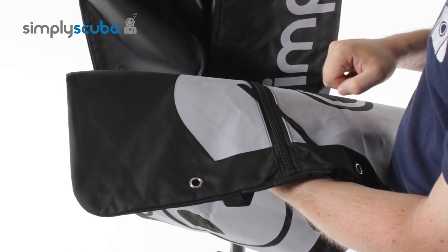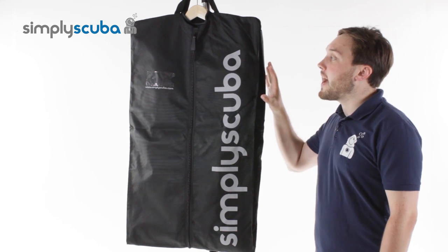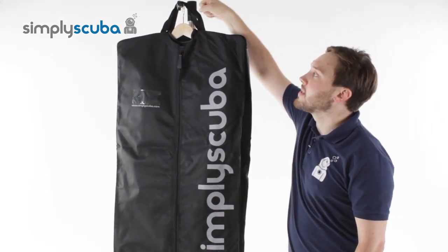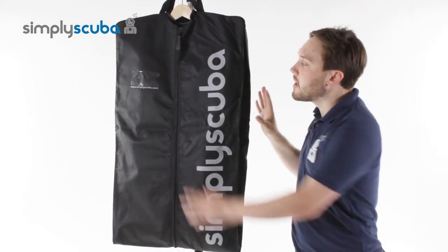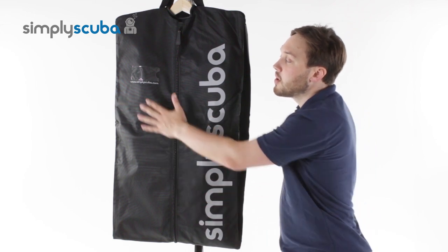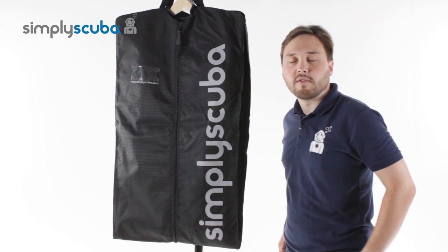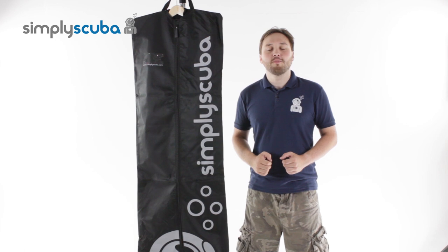Let's take a look at it folded up. For easy storage and transportation the Simply Scuba wetsuit bag folds in half. You've got the two webbing handles that can be used as one single carry handle, folding it into a nice neat little package with the ID window on the front so you can identify which wetsuit is which, or put your personal information to tell whether it's your wetsuit or someone else's. And that's the Simply Scuba wetsuit protective bag. Thanks for watching.